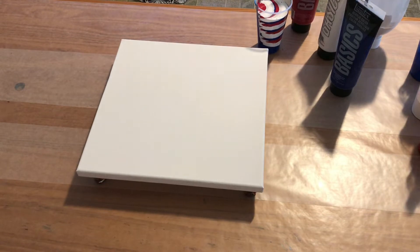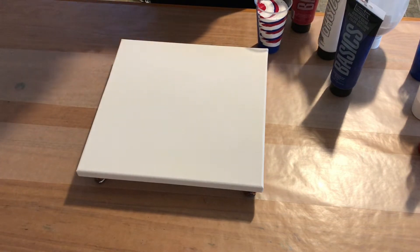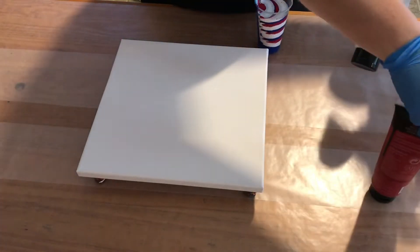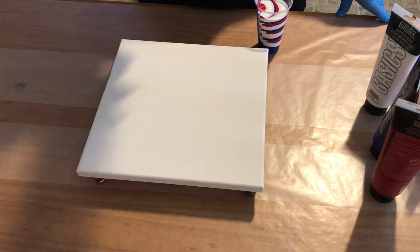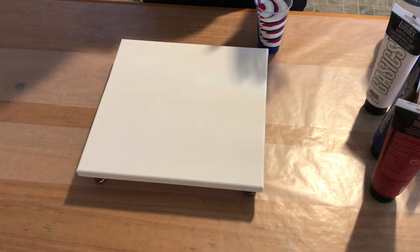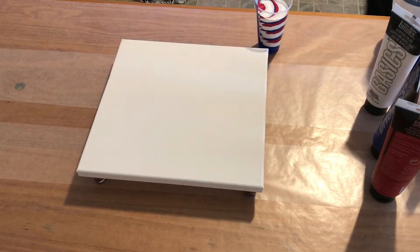Hi guys, today I'm going to do a pour for the 4th of July. I chose red, white, and blue basic colors. Speaking of basic, I am using Liquitex Basics in all three colors — I have never done this before. Typically when I do a pour, if I use white or black I usually use Artist Loft Flow Acrylic, but I decided not to do that today. I wanted to try some different brands and see what happens.